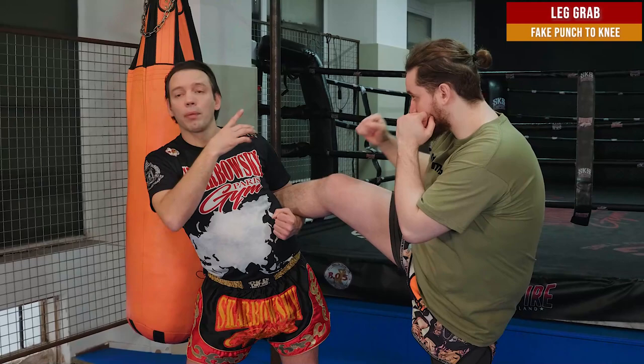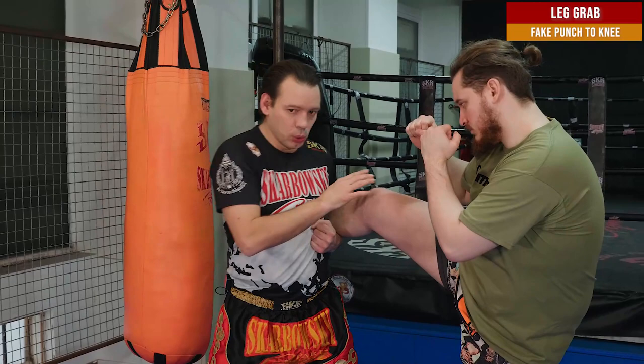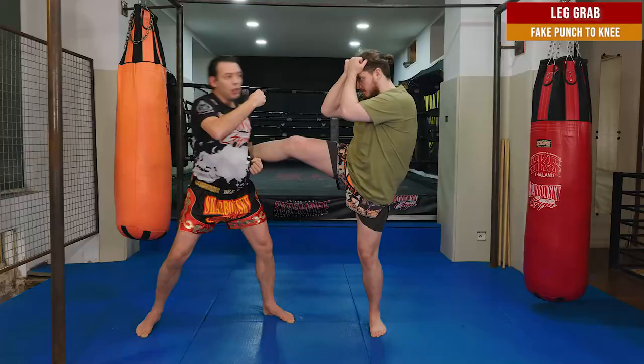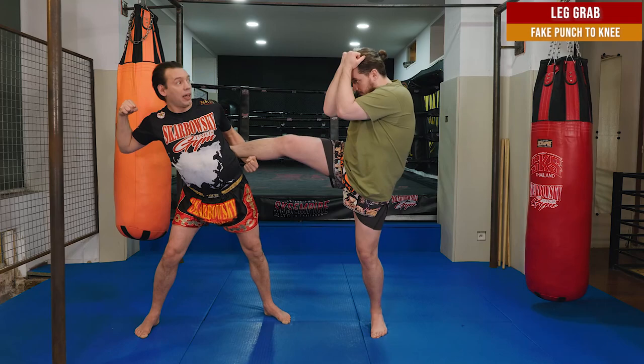I'm going to make him believe that I'm going to punch him. So as soon as I grab the leg, I prepare my right punch. I want him to protect his face. If he doesn't protect his face — BIM! Right punch in the face. So he protects his face, I know that, and I'm going to feint like I'm going to throw the punch.